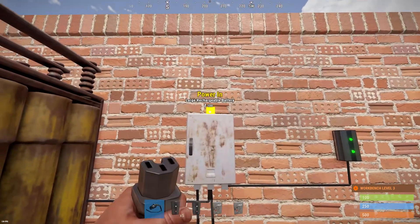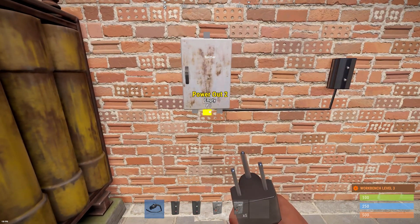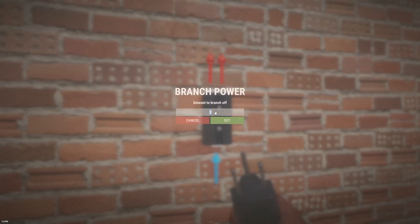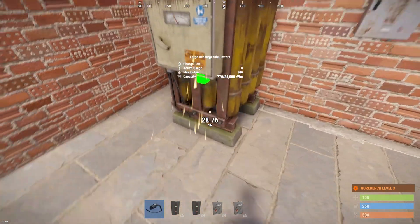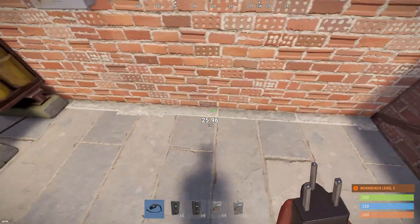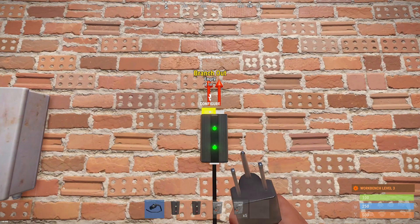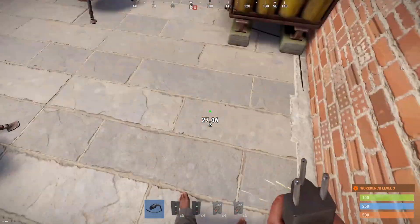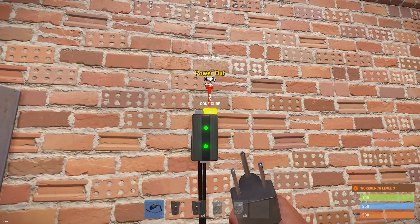Now how an electrical branch works: we can configure the exact amount of power when we want to branch out. So for example, a turret takes 10 power. We take the power from the power output and put it into the electrical branch, and then it will branch out 10, and 90 will be left over. So we take the 10 and give it to the turret, so the turret is powered and it still has 90 in it.